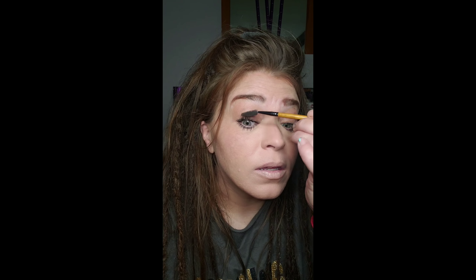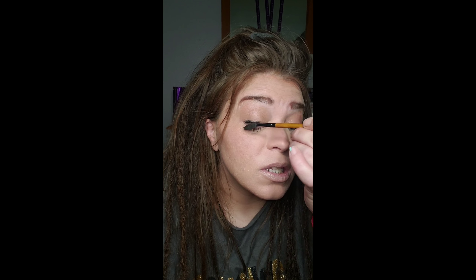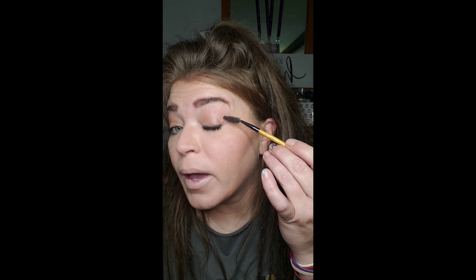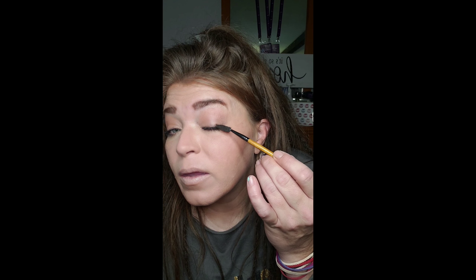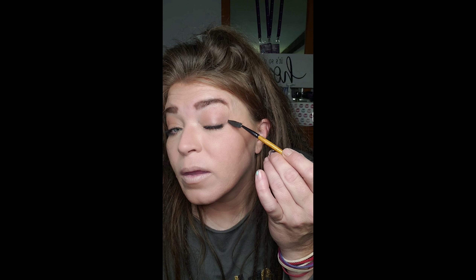Now let's go maintain our lashes. It's nice to have a spoolie so you can separate any lashes that are trying to stick together. They're not really clumped — they're just hanging on to each other. Because it is a fiber mascara, those fibers kind of promote grabbing, so you just want to have a little more control over what's happening. Right here I got some on my eyelid — we're just going to scrape it away. It's important to let it dry first before you go in and do that.